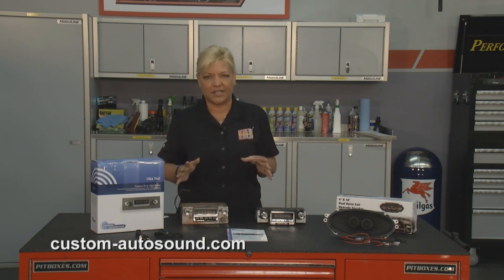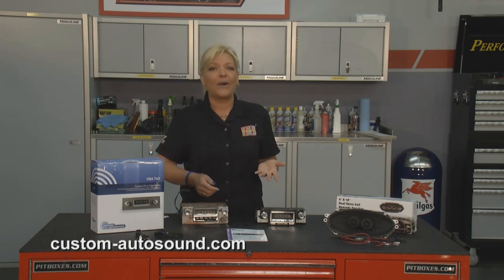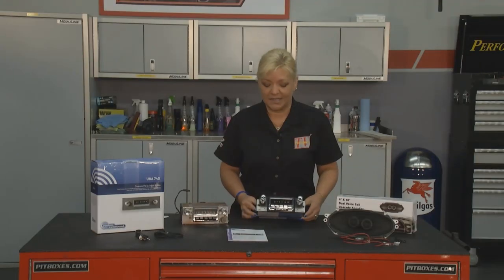They've been doing this since 1977 and you can see we have the old ugly AM radio out of the vehicle and we're getting ready to install all the latest technology, and it is going to look awesome by the time it's done.